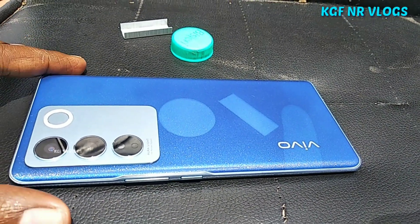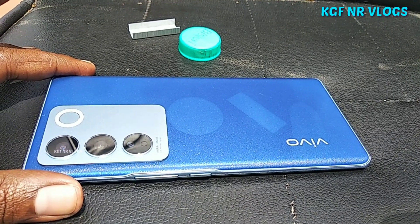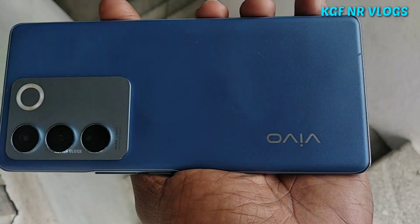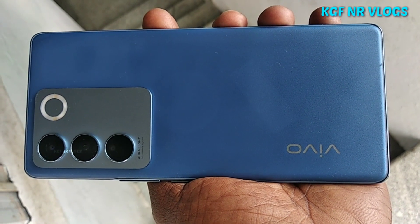If you look at the cap, the sunlight is directly on the panel, so you can see the original color. When you look at the sunlight on it, you can see the color change to navy blue, and then back to the original color.